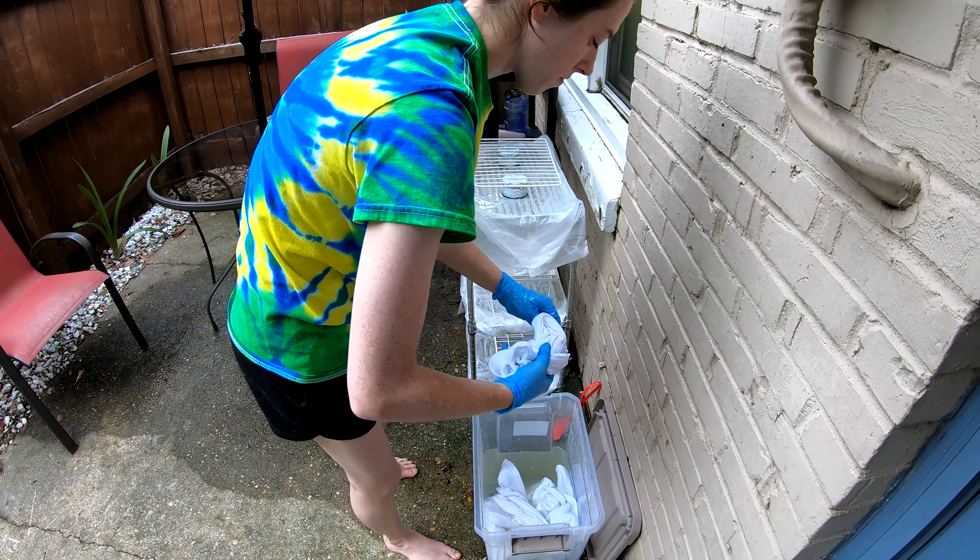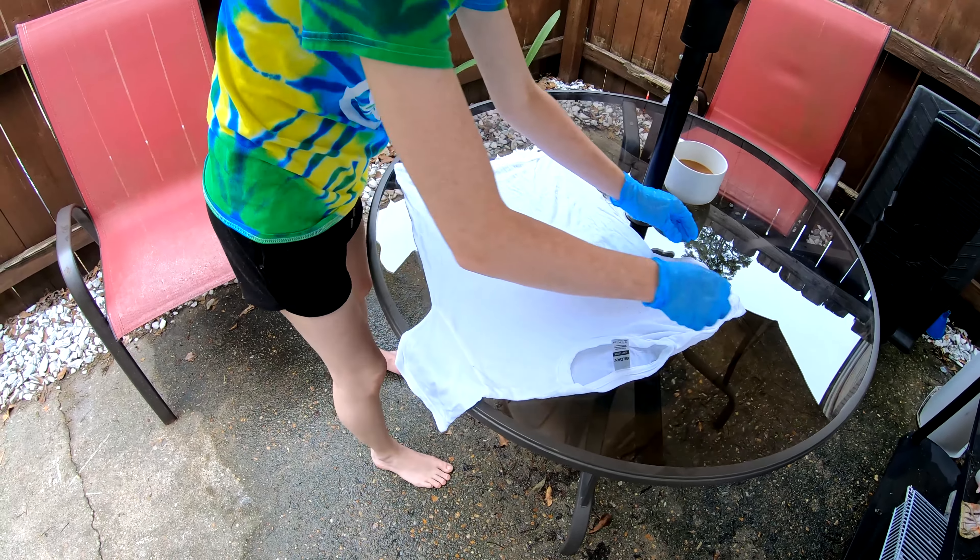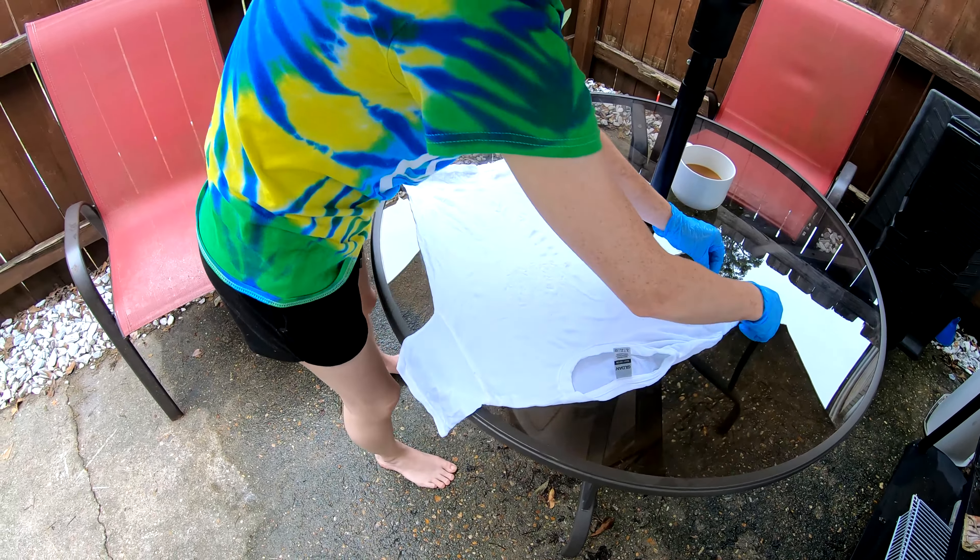Good morning everybody! Here to dye up another t-shirt for you. It's been soaking in our soda ash, our sodium carbonate, for the last 30 minutes or so. We're gonna twist it up and throw some color on it — come along for the ride. This is a children's small... actually a regular small. Today's menu: a regular small, a youth large, and a v-neck. We're scraping the barrel here, trying to empty the rack for new shirts.